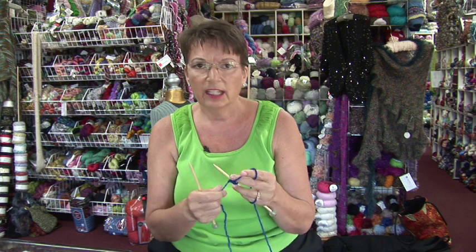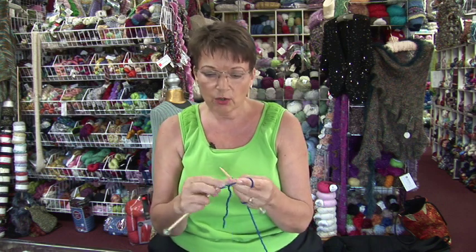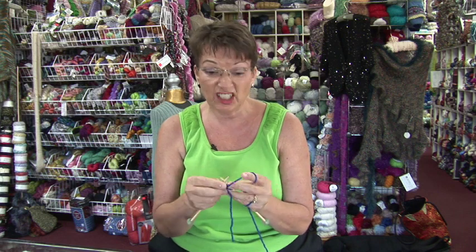To start with our baby washcloths, the first thing you do is cast on four stitches. Then just knit one row. The whole thing is done in garter stitch, so it only involves knitting. It makes it a lot easier.